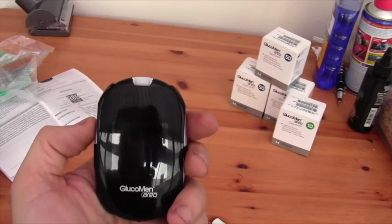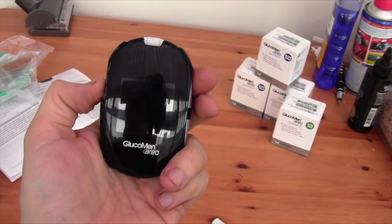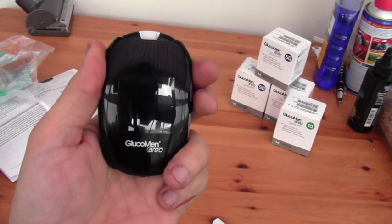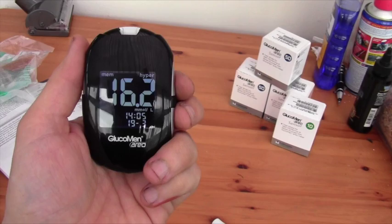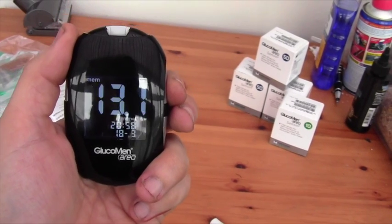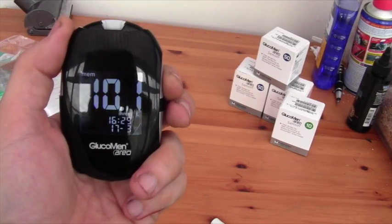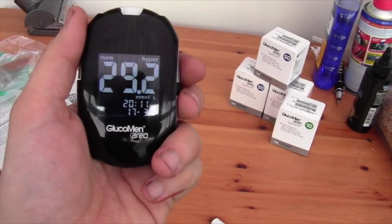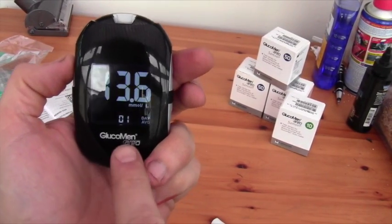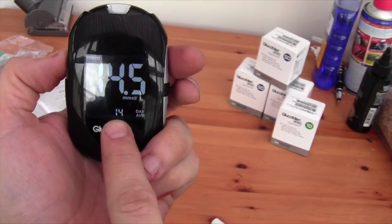You can go back and review your tests. Press and hold the power button for about a second just to bring the meter on. You can open up memory and use the up and down arrows to scroll through your recent readings. Unlike some meters, it can read above 27. By pressing the power button again you can get your one-day average, seven-day average, and fourteen-day average.